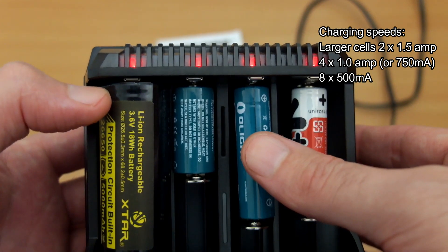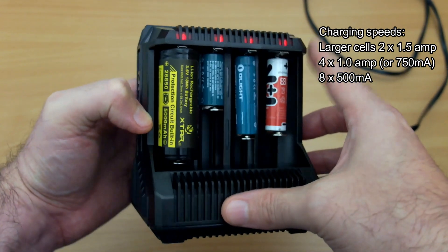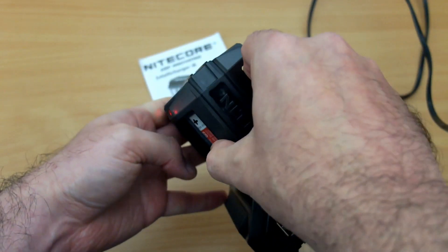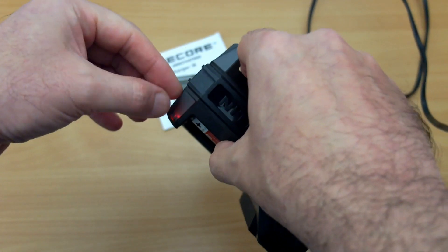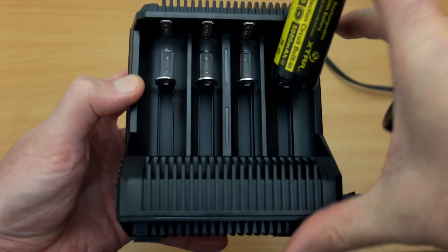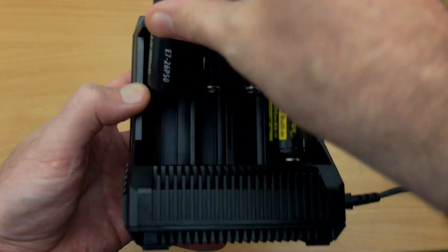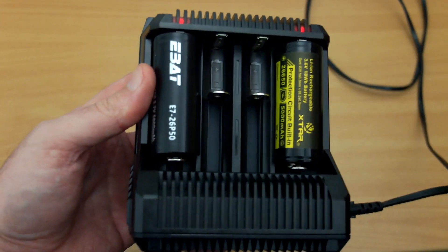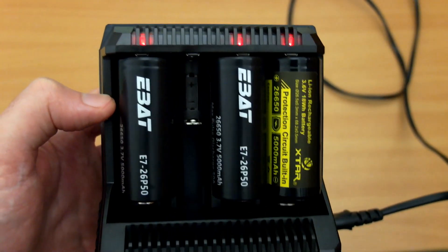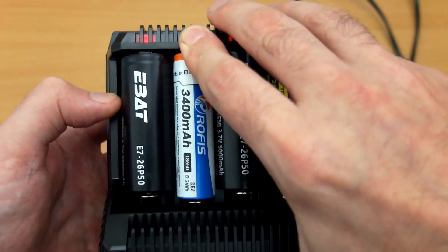Charging speeds vary depending on how many slots you're using — put on screen here. If you want a quick charge, just use two slots, and the manual recommends loading one side first before the other to increase speed. The red LEDs are quite visible even from the side. Similar to the SC4 charger I reviewed recently, the wider outer slots mean you can fit three large 26650 cells along each side.